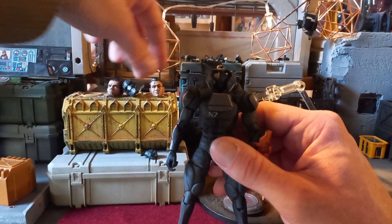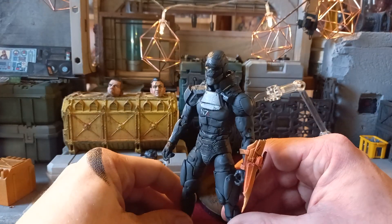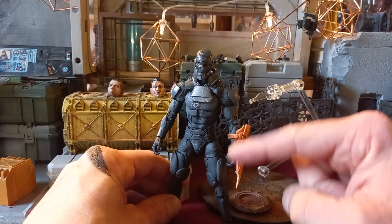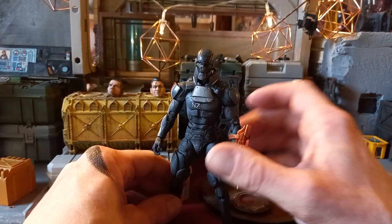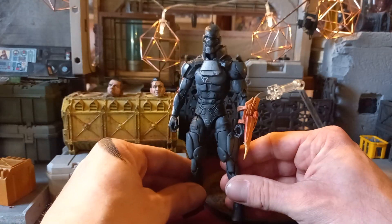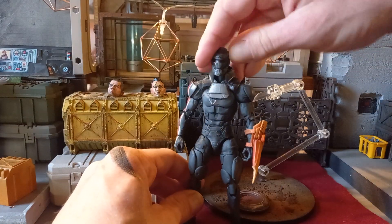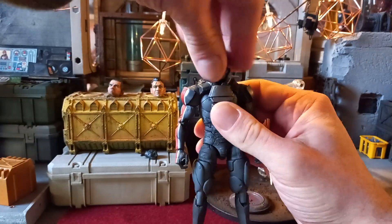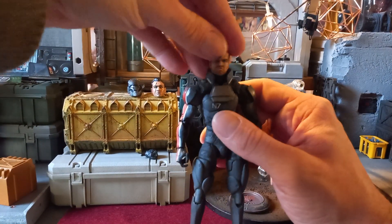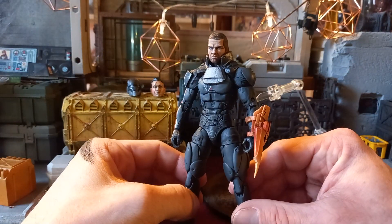Looking really badass with that on there. I love the contrast between the orange of the blade, because the figure is fairly gray and silver aside from that splash of color. The head does go on there snug — I just haven't pushed it all the way on for the sake of showing you all the heads. And then with the original Shepherd head on, that's what he'd look like on the poster of the game.